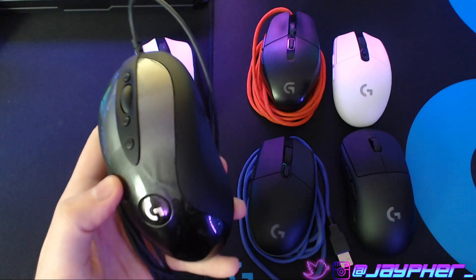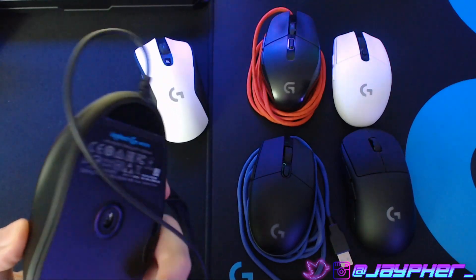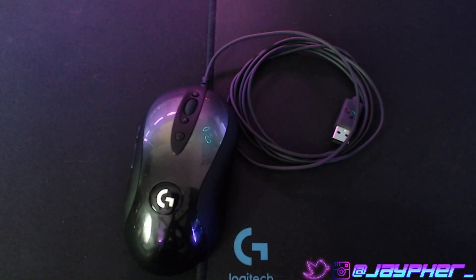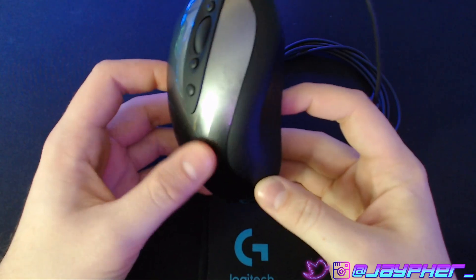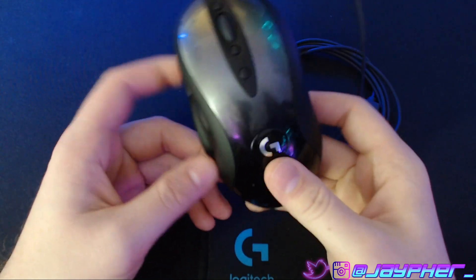I want to go ahead and really dive into it a little bit and see if it's the right mouse for you. They just recently came out with this mouse as a reboot from their classic M10 and then the G400.